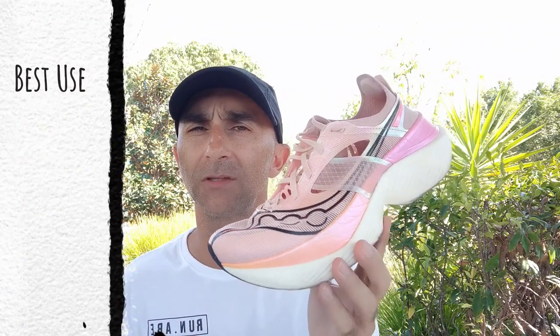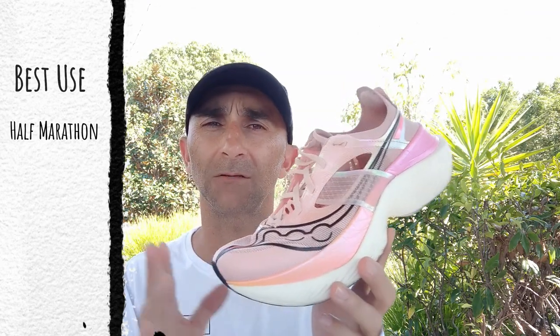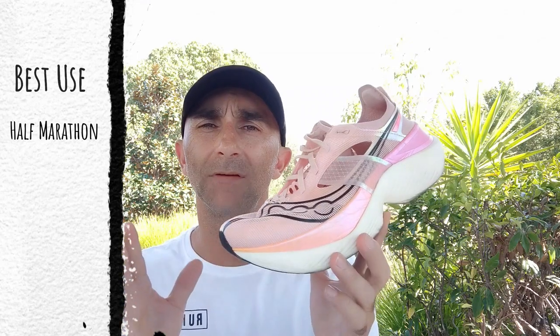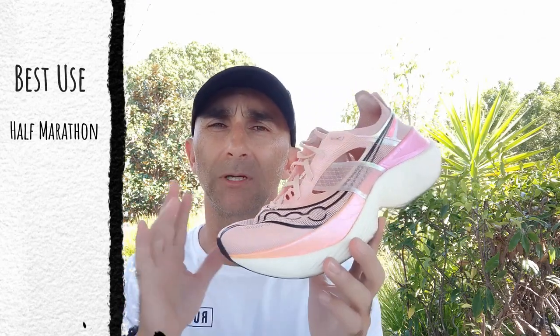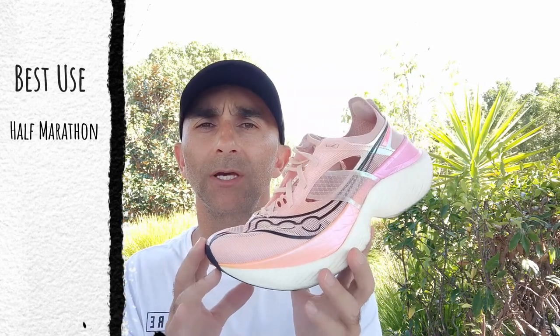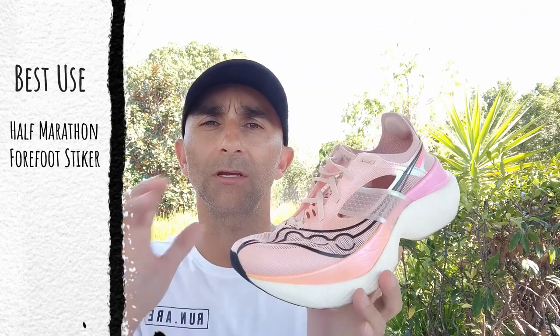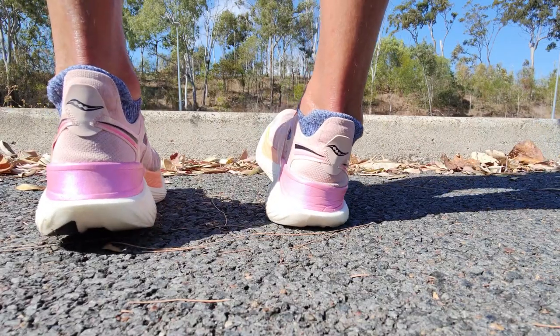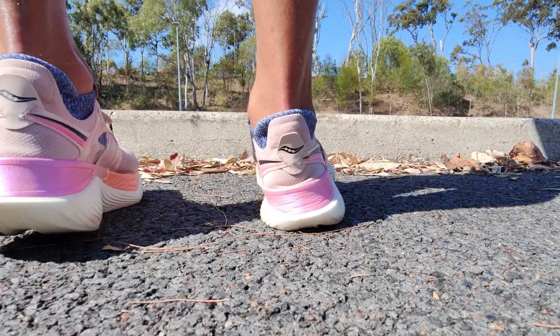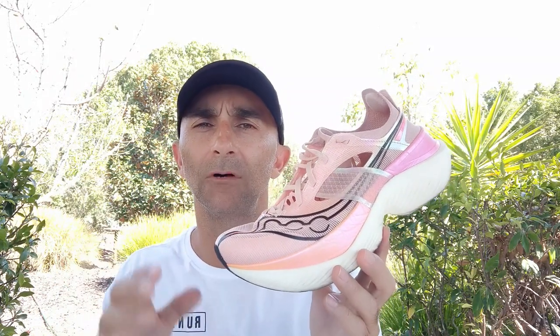For me the best use for this one is the half marathon. I think the rocker is far too aggressive for a full marathon. However, it's pretty much going to suit most people on whatever races they choose. People who will get the best use out of this shoe are forefoot strikers who can really utilize this late-stage rocker. Also if other super shoes are too squishy and not stable enough for you, this is a stable ride and it might suit you. Other options to consider are the AlphaFly 1 or 2 and the Mizuno Wave Rebellion Pro.